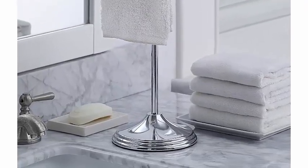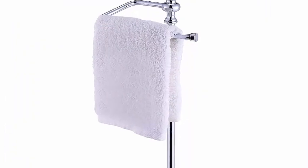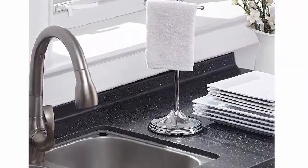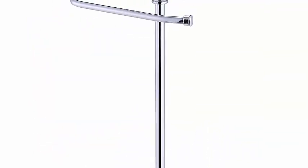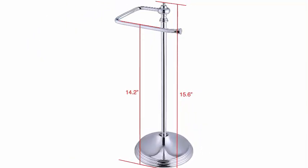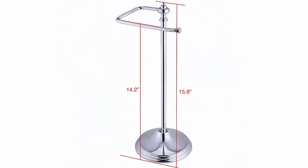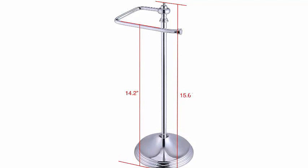If you are not sure of the difference between fingertip towel and hand towel, please see the product description. Strong, heavyweight sturdy base prevents the holder from being tipped over easily, constructed of durable steel with a chrome finish. Easily move the towel rack to your desired location on the countertop. Overall size: 15.6 inches x 5.6 inches x 5.6 inches, hanging bar about 14.2 inches high. Weight: 3 pounds.